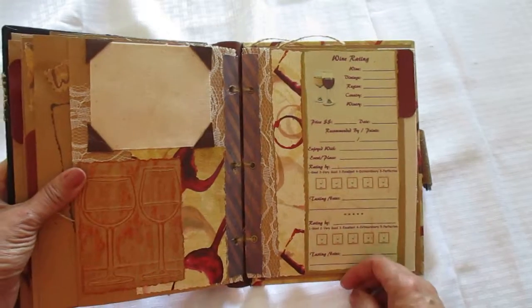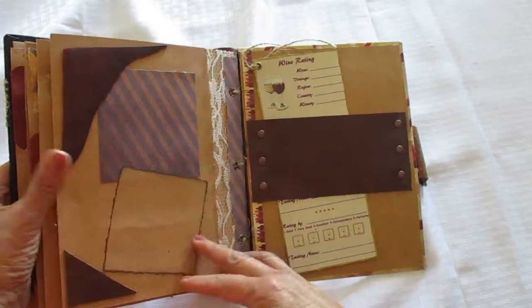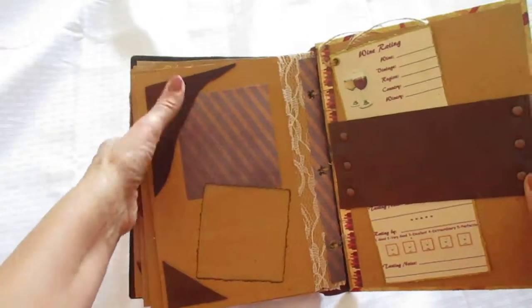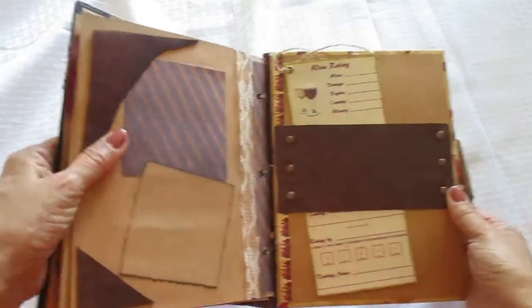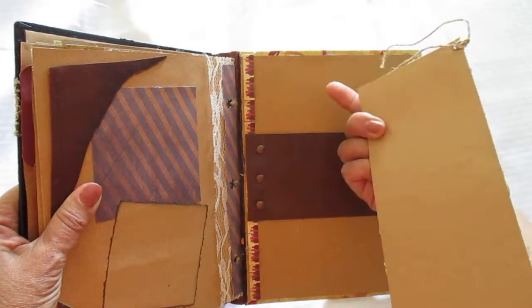Here's another embossed piece — it's just two wine glasses. Here's your rating sheet. And then this is the last page — some more leather pieces there, this is leather as well. And then I had a rating sheet here — you can open it up and put photos.